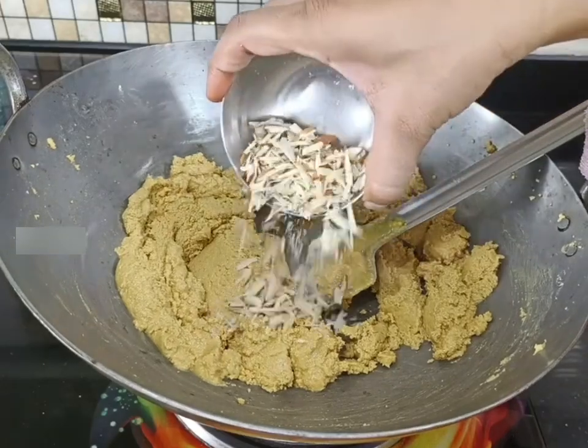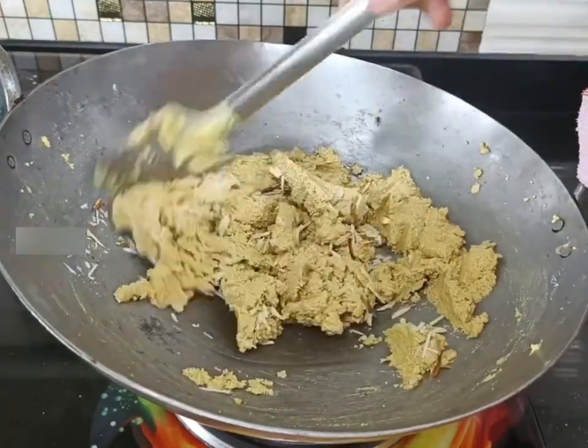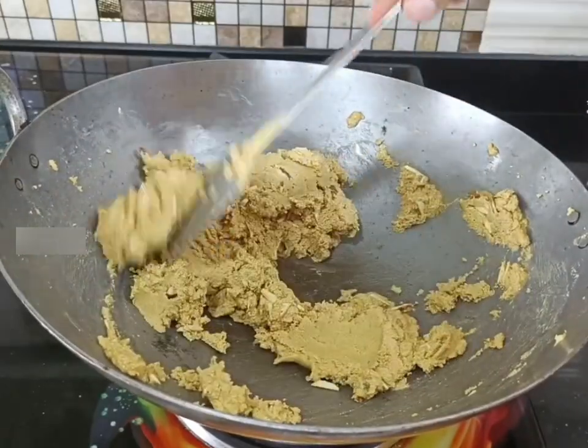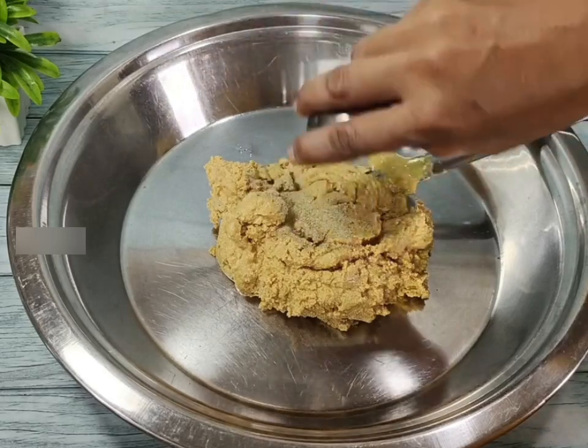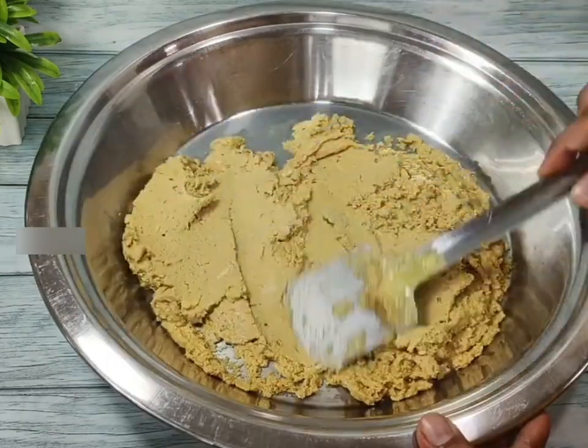We are going to mix it with dry fruits. Mix it with low flame and mix it for 3 minutes. We are going to mix it with a plate and a little bit, and then mix it with dry fruits.